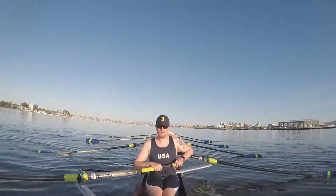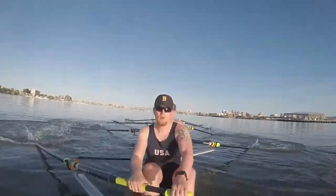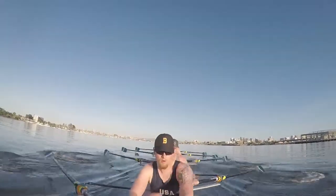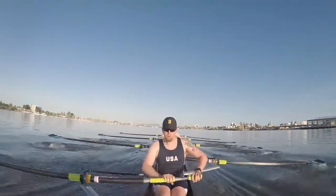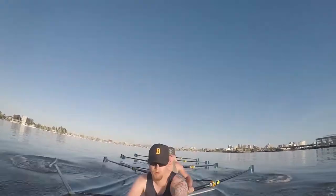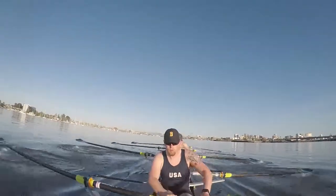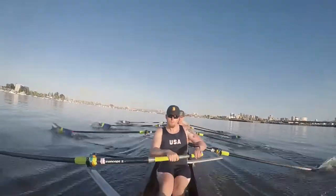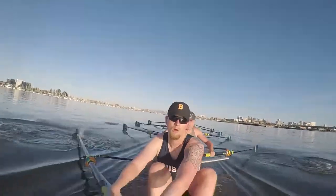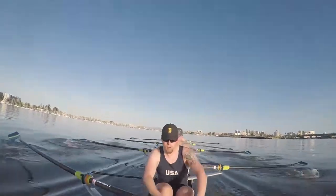Ready y'all. Rope. Build one. Build two. Keep it clean. Thirty. Three. Thirty-two. Four. Thirty-three. Five. We're on. Back it in. Feeling connected right off the catch. Give me a ratio shift on this one. Push. Push. Move. Push. Kick. Jump. That's it. We're moving. We're moving.